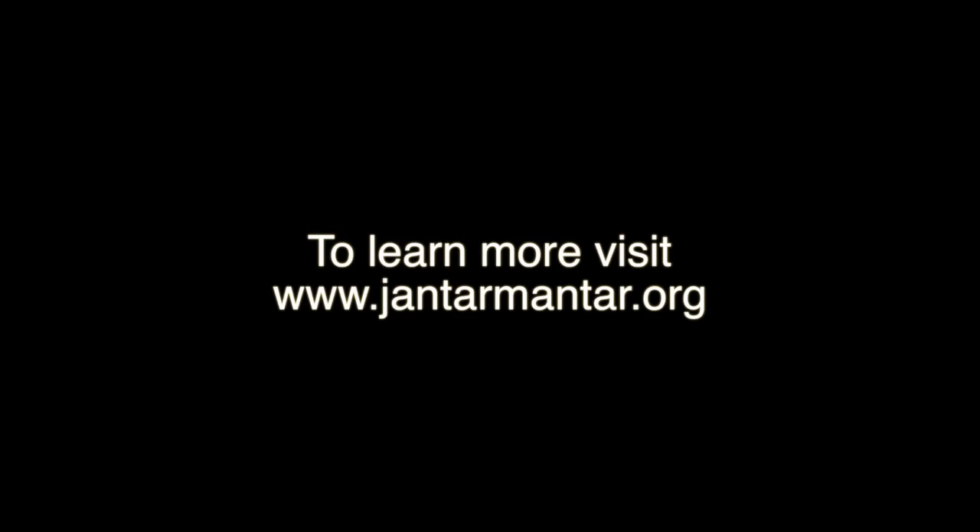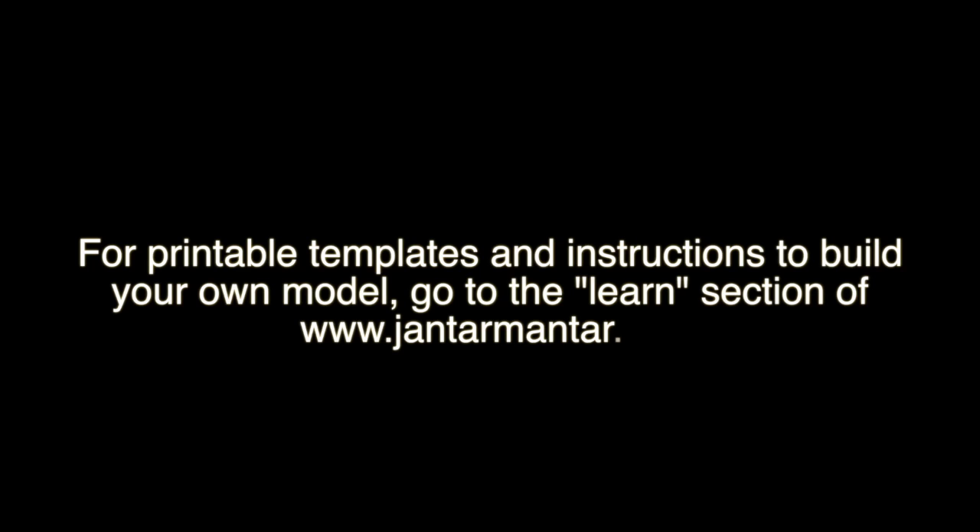You can learn more about the Samrat Yantra and Jai Singh's amazing observatories at www.jantarmantar.org. If you'd like to build one of these models for yourself, you can download printable templates and instructions by visiting the learning section of the website.